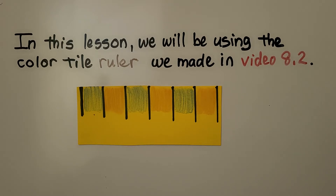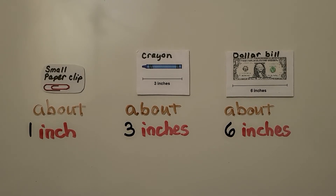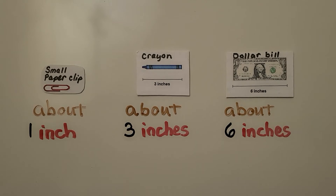In this lesson, we'll be using the color tile ruler we made in video 8.2. If you haven't seen it, it's linked in the description. If you haven't made one, that's okay — you may be able to watch this lesson without it. To get a good idea about lengths: a small paper clip is about one inch, a new crayon is about three inches, and a dollar bill is about six inches.